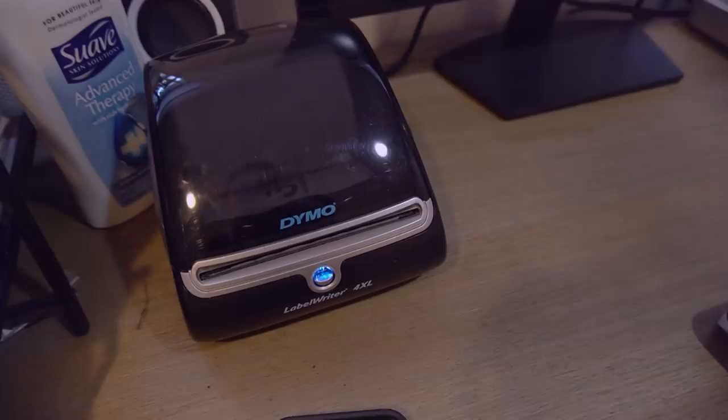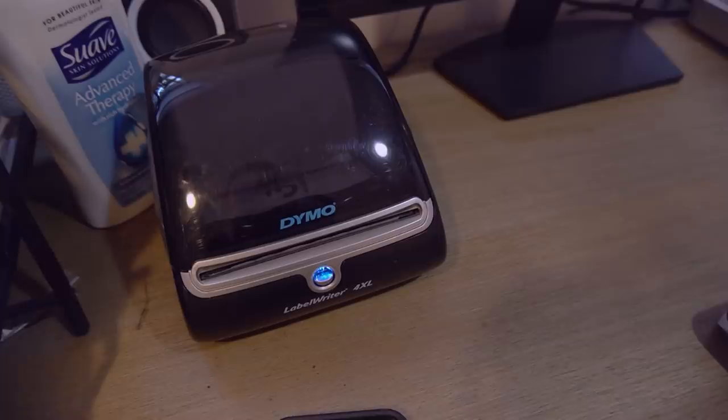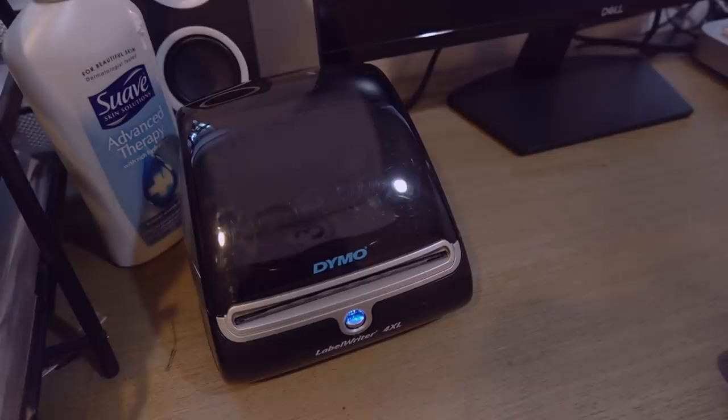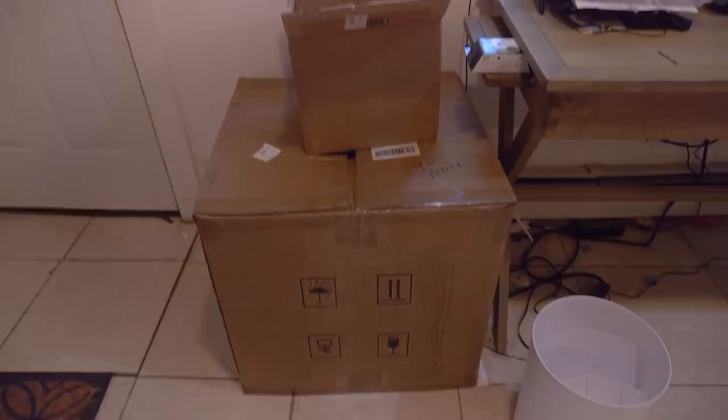This guy right here is my buddy — I love this thing so much. It's made my packaging life so much easier. It's basically a label printer and it makes labeling packages a breeze. And this box right here is full of undyed yarn that I still have to put away and do inventory on.